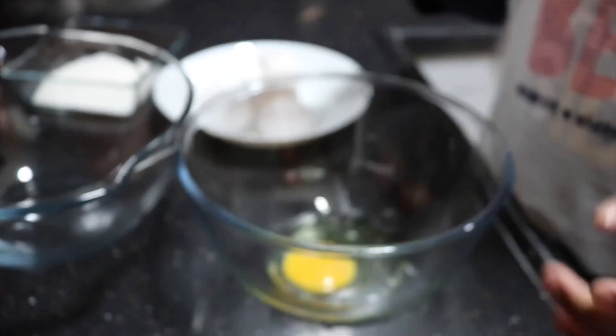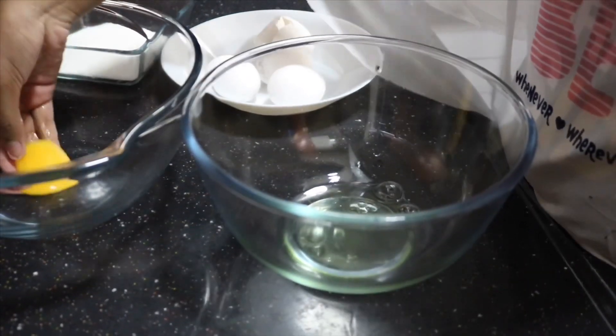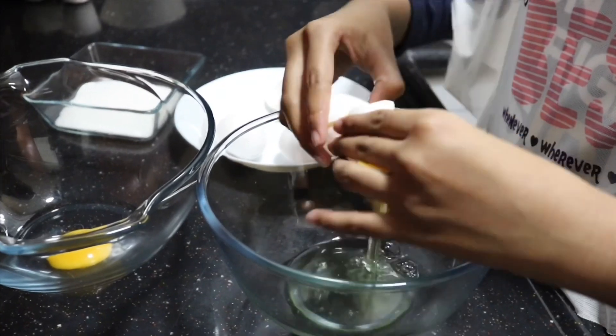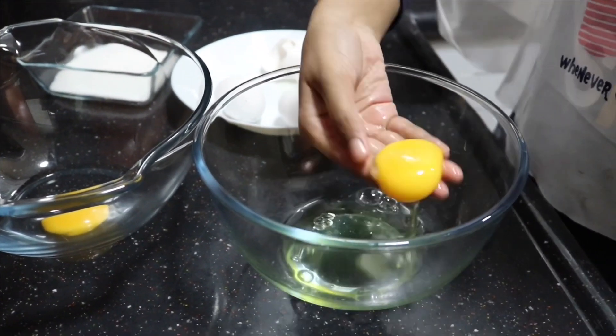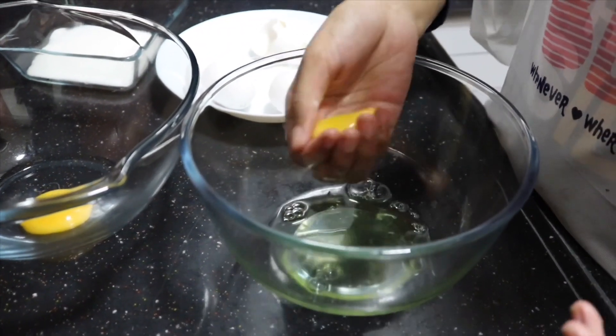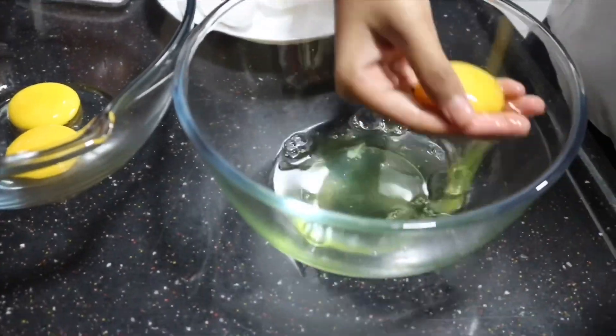First up, we have to beat our egg whites. I have four eggs and I'm going to separate them — crack the egg into one bowl, then use my hands to separate the yolk from the white. Always make sure there is no yolk in your whites. If there is even a little bit of yolk in the white, the egg whites will not whip up really well and there won't be any stiff peaks.